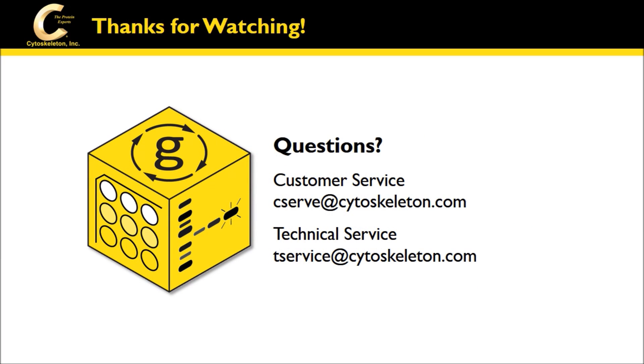Thanks for watching. If you have any questions, please contact us at cserv@cytoskeleton.com or tservice@cytoskeleton.com.